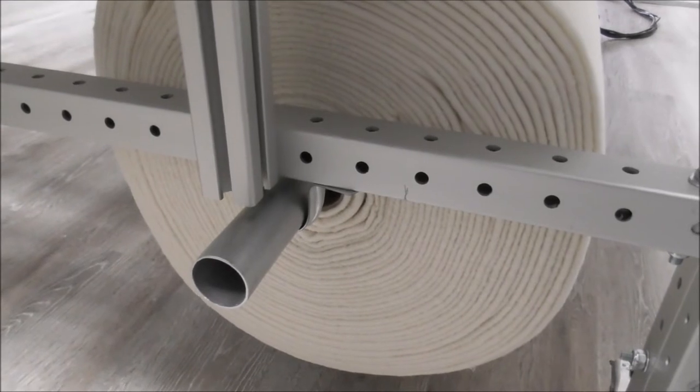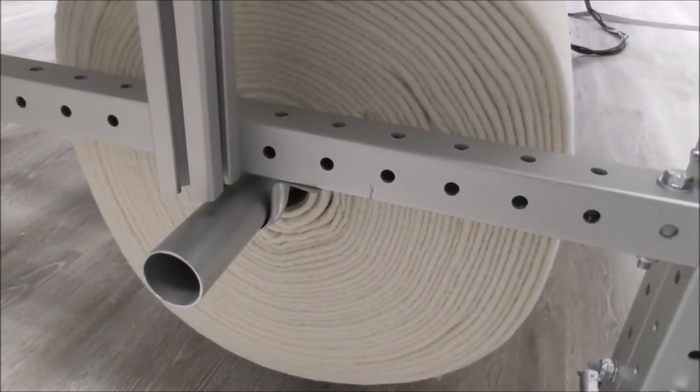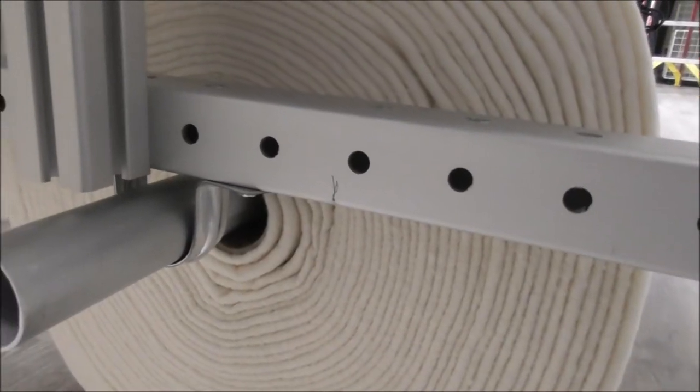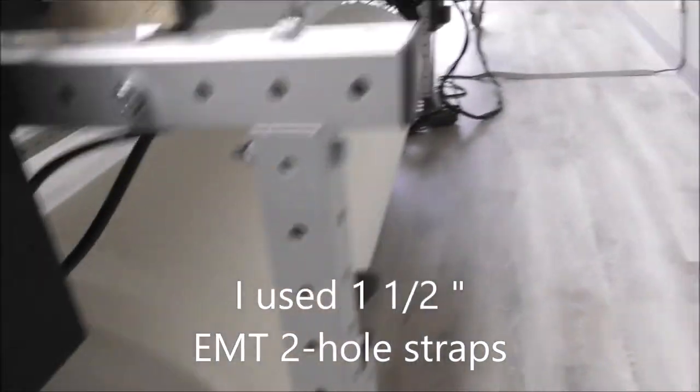Greetings fellow long arm quilters. This is how we did our mounting brackets for the batting on this particular machine.